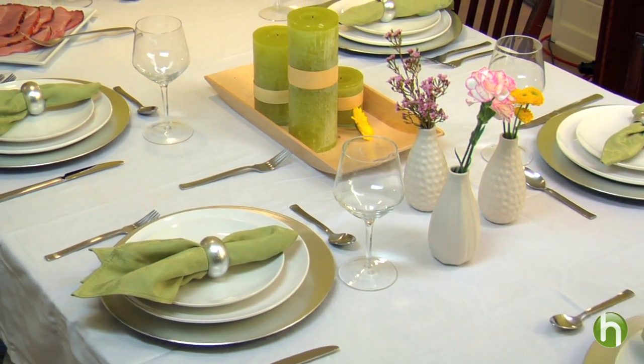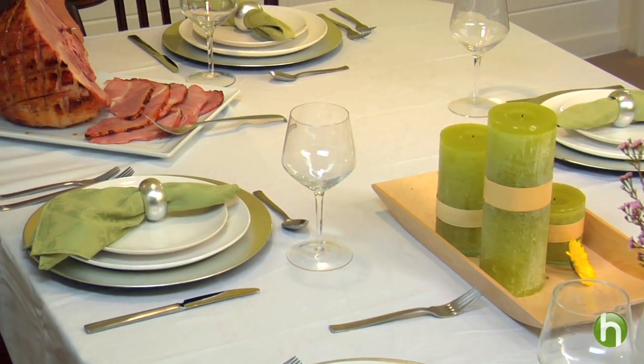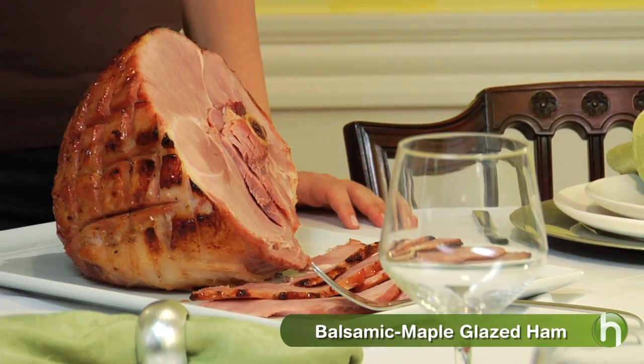Hi, I'm Tracy Metro for the Craft Kitchens. Well, spring is here and after a long winter, I don't know about you, but I'm ready to entertain again. So tonight I'm having a dinner party to celebrate the season. I've set a sweet table with candles and flowers, and for dinner the main course is this balsamic maple glazed ham. It looks impressive, doesn't it?